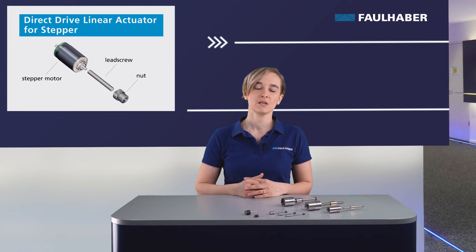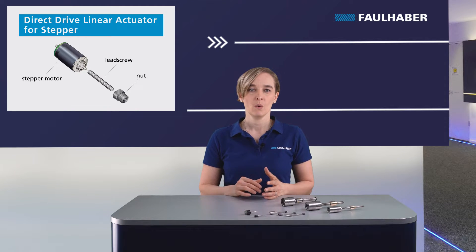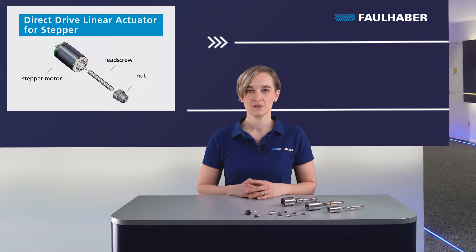Direct Drive Linear Actuators for stepper motors are stainless steel metric lead screws mounted directly on the motor shaft. With a resolution up to 10 µm, this is the right choice for linear positioning tasks in open-loop control. It is ideal for applications like lens adjustment, microscope stages, or medical syringes. For the stepper and the lead screws, we have a dedicated Drive Time video — I've put the link in the description below.